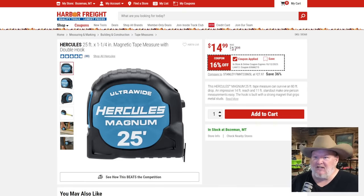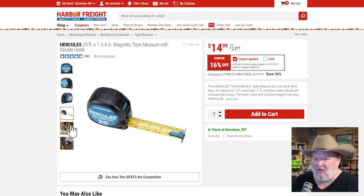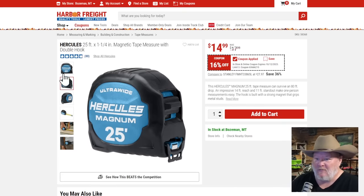The Hercules magnetic tape measure with double hook — it's got the hook on the front that goes up and down. At $15, 16% off — it's an okay price. It's a solid tape measure, 25-foot ultra wide, good readability. Not a run-home kind of price, but for $15 it's solid. I'm partial to Lufkin, but if I needed a tape measure I'd be happy to pick this one up.